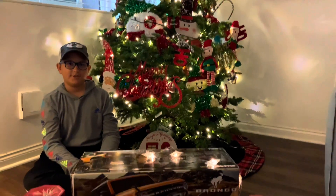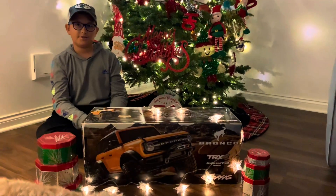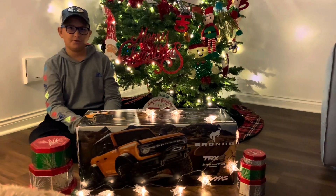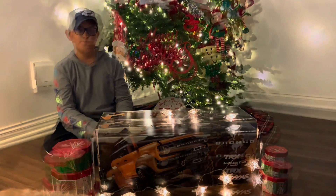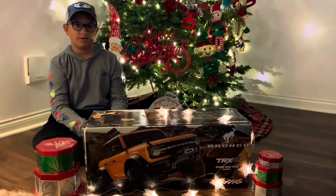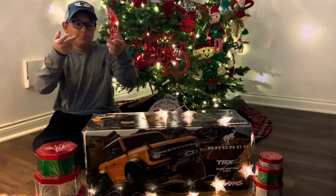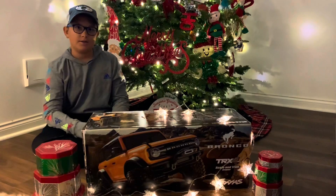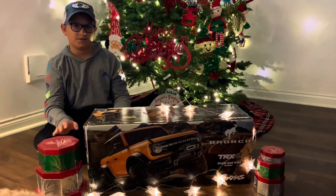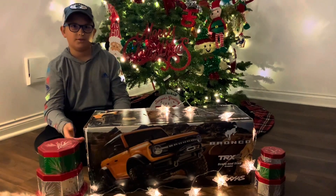Hey guys, welcome back to another Luke's RC Garage video. In today's video we're going to be unboxing the new Traxxas TRX4 2021 Bronco and showing what's new. In this new TRX4 they don't have the body clips — it's a new system with clips from the wheel wells; you push it up and the body comes off. It has different wheel wells because of the new clip body system, and of course the new Bronco body. The whole rig itself is all new.